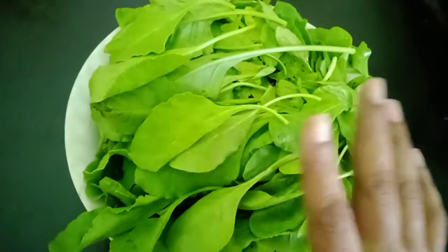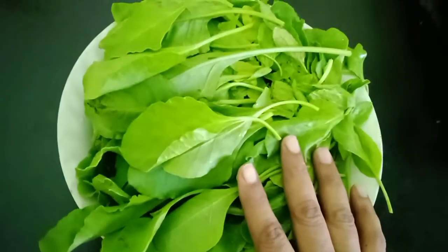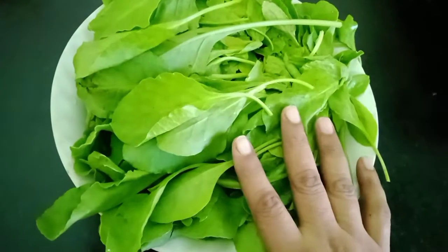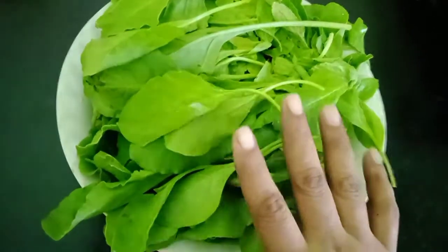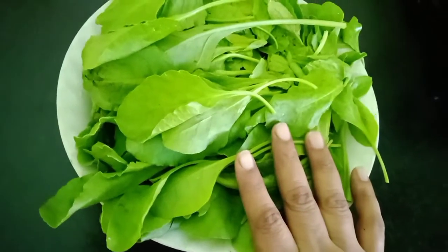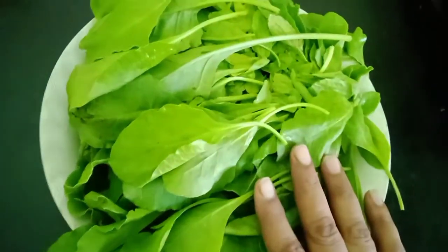It keeps our heart healthy too — there are so many benefits. We can use spinach in our diet in various ways. We can make soup, stir fry, dal palak, palak paneer, and so many dishes using this leafy green vegetable.